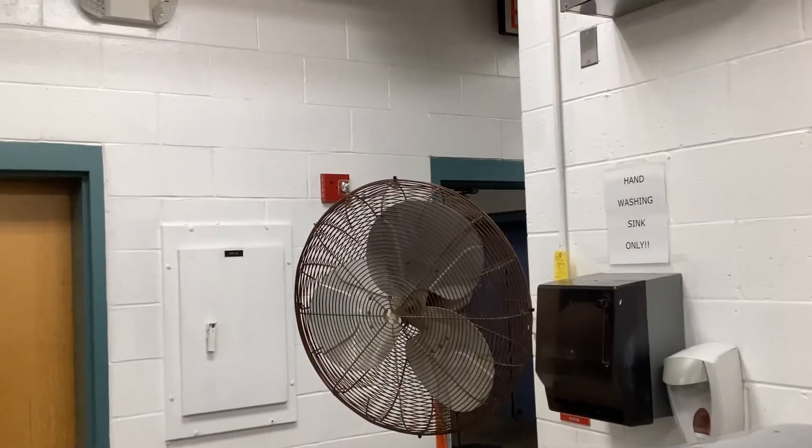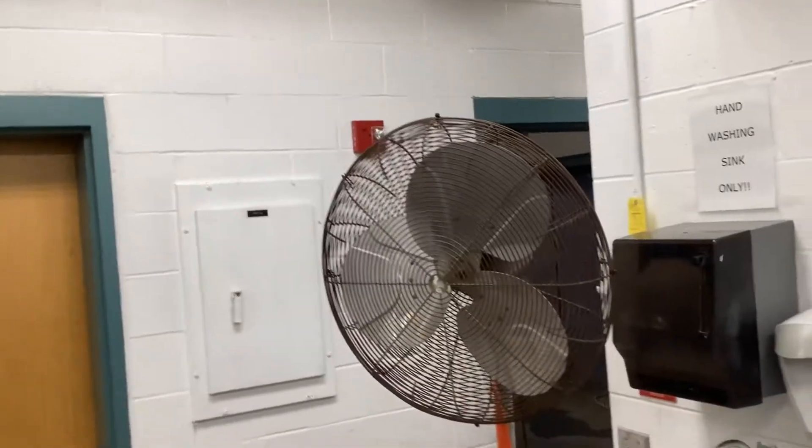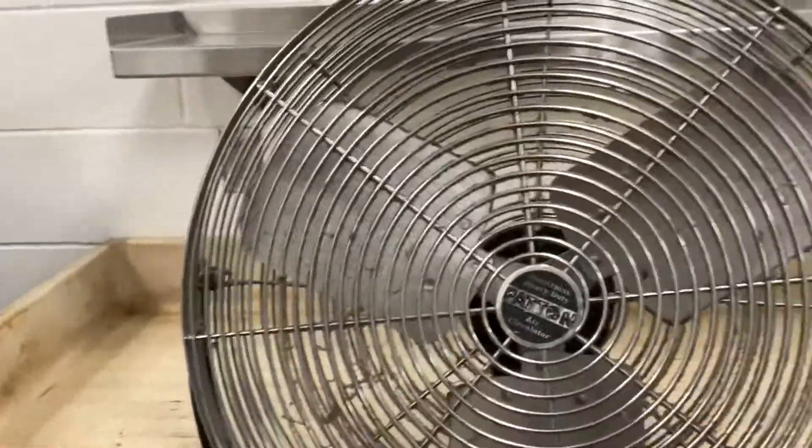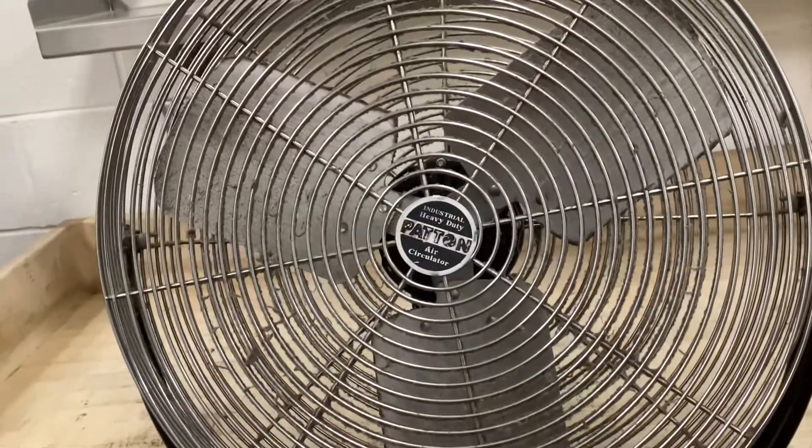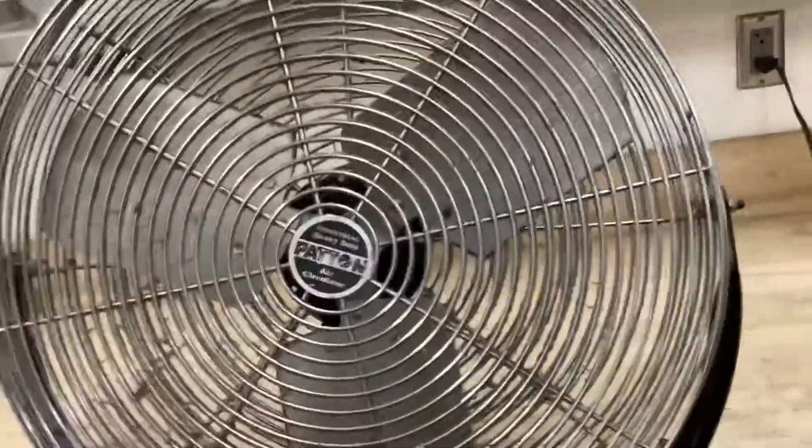In my last video I showed you a video of this Dayton industrial sized pedestal fan, but today I'm going to be showing you another one. This is a Patton Industrial Heavy Duty Air Circulator. This fan is installed in the kitchen of my old school, just like the Dayton fan.